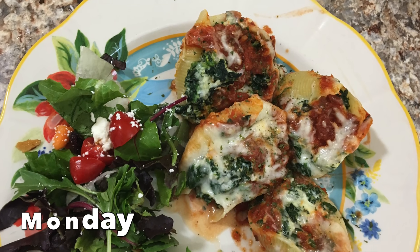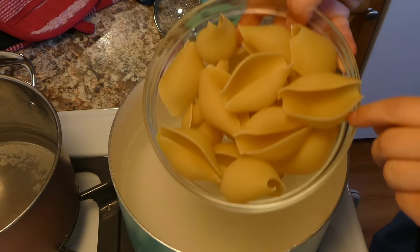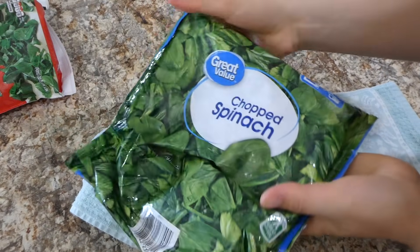For this night's dinner I just made some spinach stuffed shells. To begin, into a large pot with some boiling water I'm adding about 20 shells. I made sure these shells weren't broken.